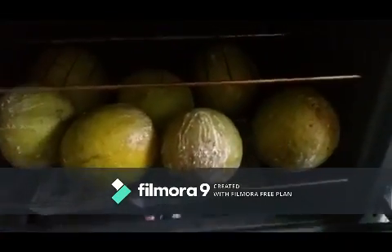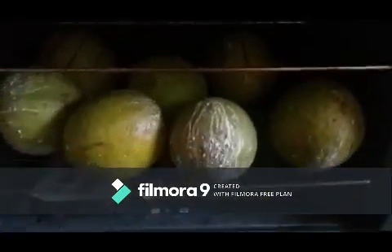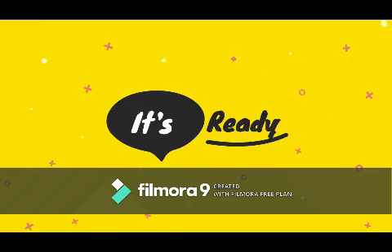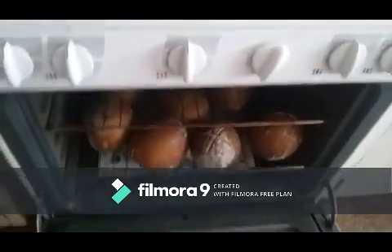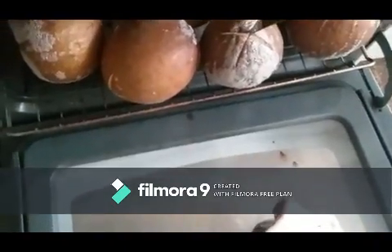I decided to boil one of them. All you do is wait until they turn brown, and when you push your knife through the scored part and it comes out clean, you know it's ready. It's ready! Now I'm going to check on my breadfruit. I felt that heat! Look at it — looking good. I'm going to use my towel with one hand and turn them, because they look basically done.